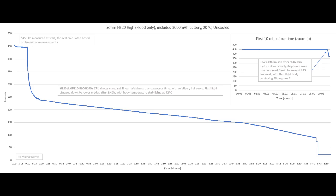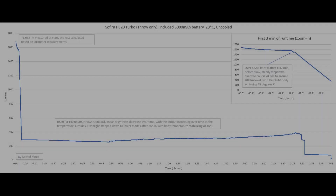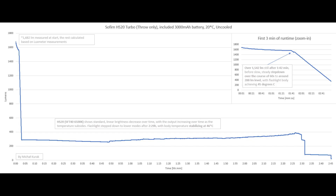Now jumping to the throw channel turbo: we have about 1 minute and 42 seconds of steady operation before a slow steady step-down over 60 seconds to around 288 lumens. Standard linear brightness decrease over time, with a runtime of around 2 and a half hours before stepping down to lower modes.